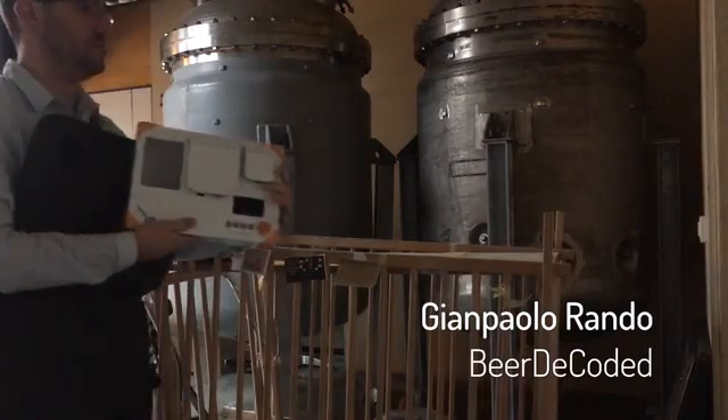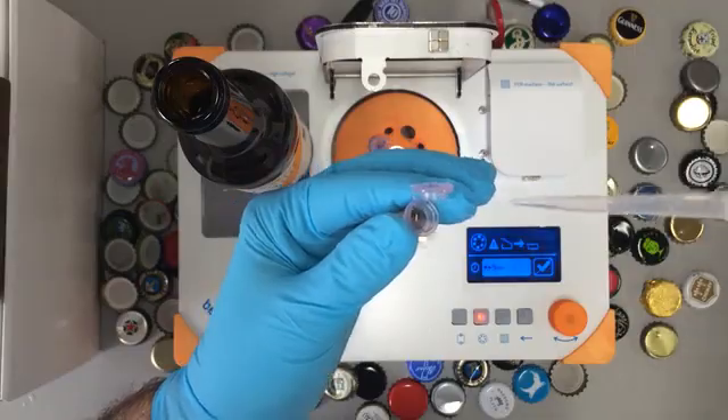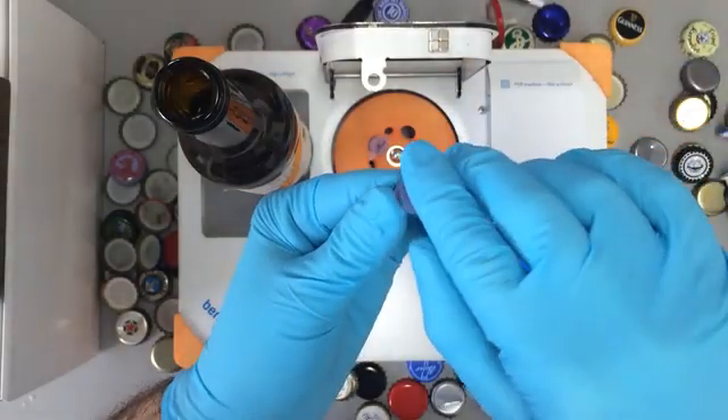My name is Gianpaolo. I'm the founder of Beer Decoded and I'm on a mission to understand the genomics of beer. I often go to remote locations where I collect DNA samples and then bring them back to the lab for analysis. Now with the BentoLab, I can actually run some of these analyses in the field.